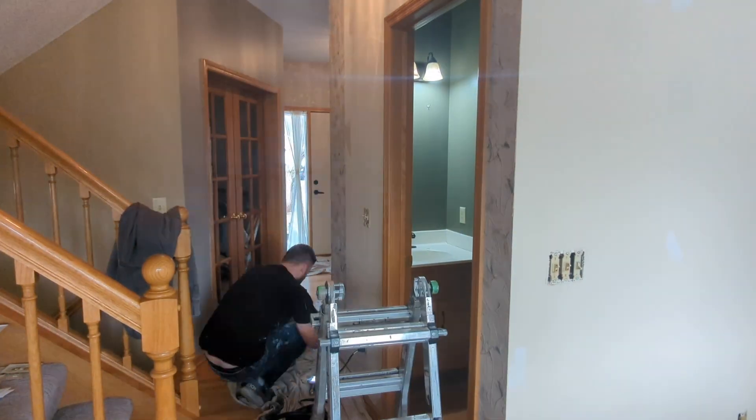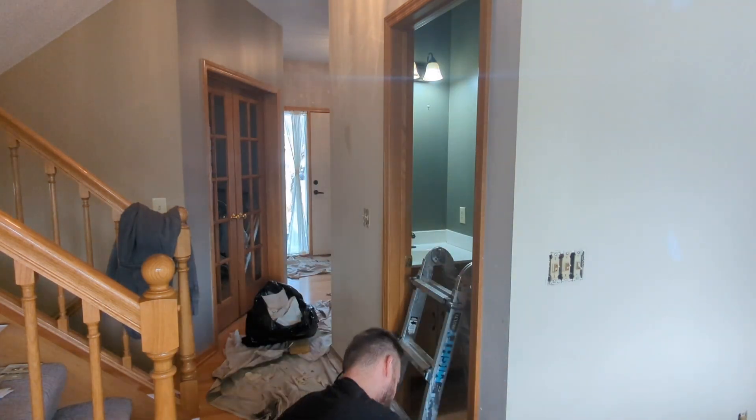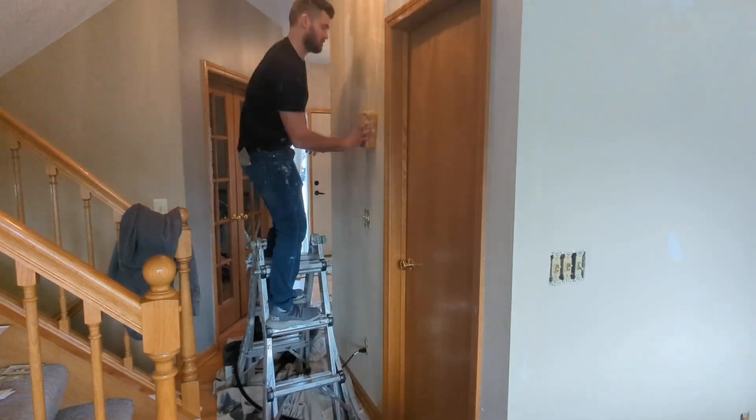How to remove wallpaper in 25 seconds. The top layer, the actual wallpaper, should be the easiest part to take off. Grab a corner and then grab the other corner and slowly pull it off in one full section.